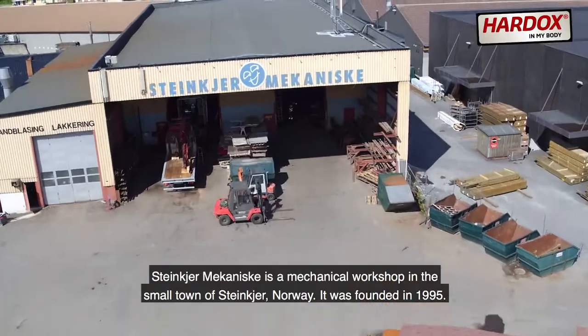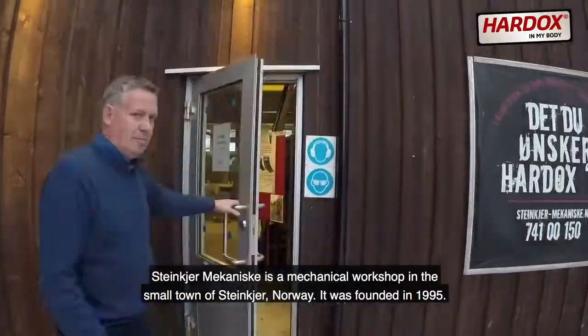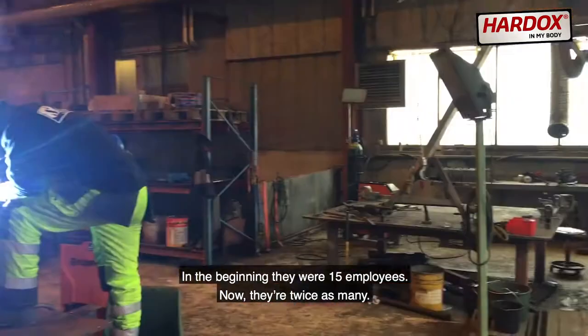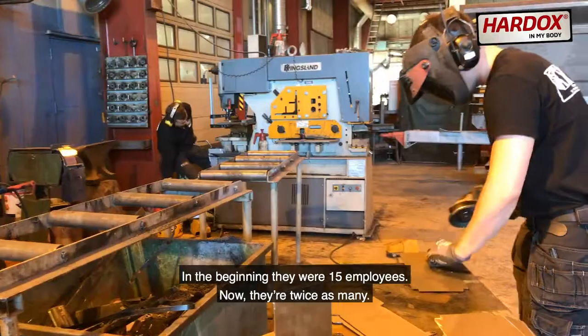Steinkjær Mekaniske is a mechanical workshop in the small town of Steinkjær, Norway. It was founded in 1995. In the beginning they were 15 employees. Now they're twice as many.